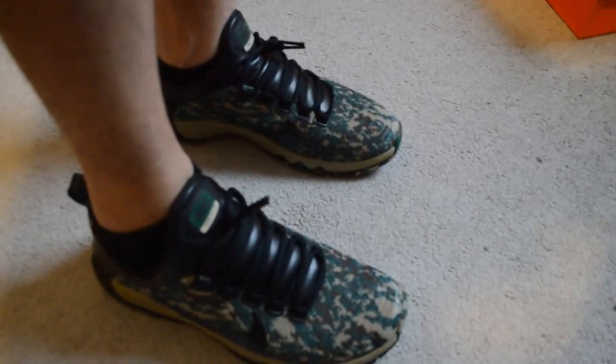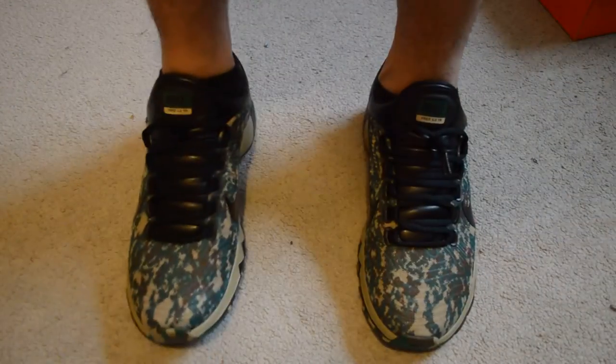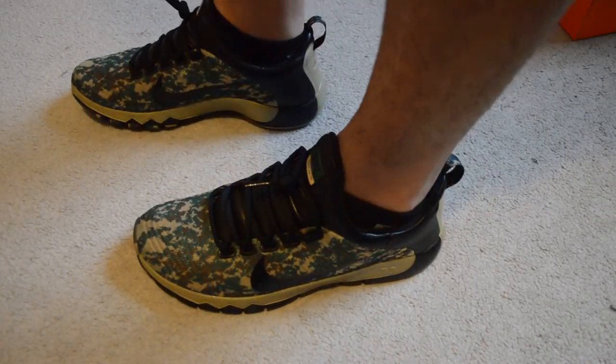Let me re-zoom and re-focus this. There we go. You got the front view of the camo and the side view.